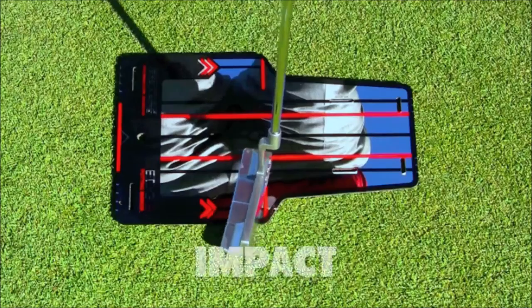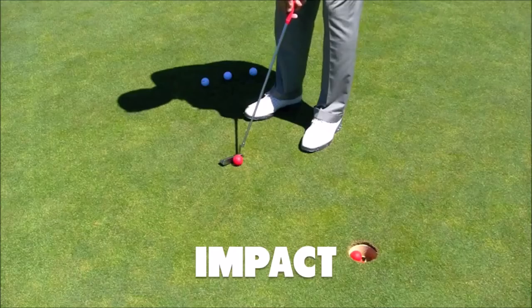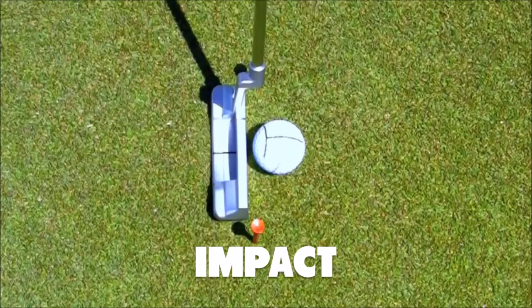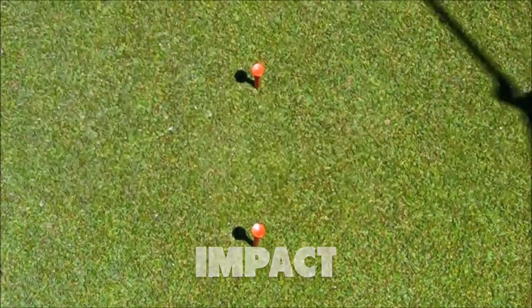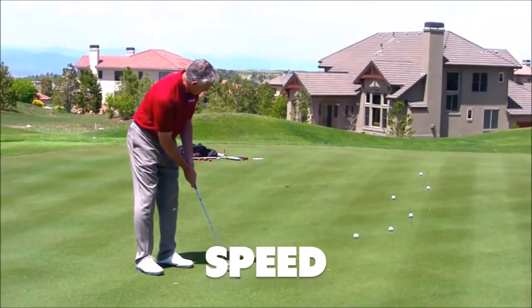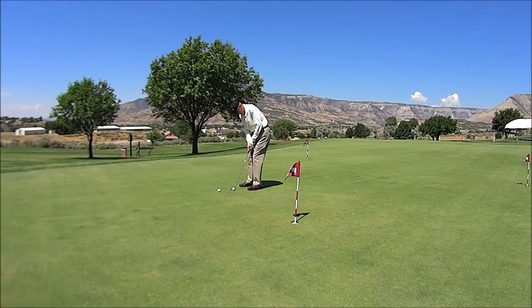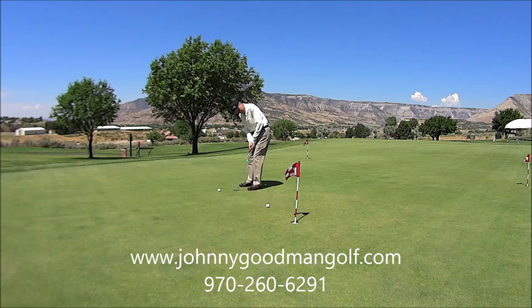The next thing is impact, and impact is so important because we have to get that club face square to the line. There's a 75% error rate if it's not square to the target. And the last one is speed — trying to control our distance, to hit it hard enough or soft enough. From there, we need to come up with some drills and routines to take it to the golf course: what do we do before we go out to play so we can get fully prepared? These are the things we'll work on at the clinic, and we hope you can make it to one.